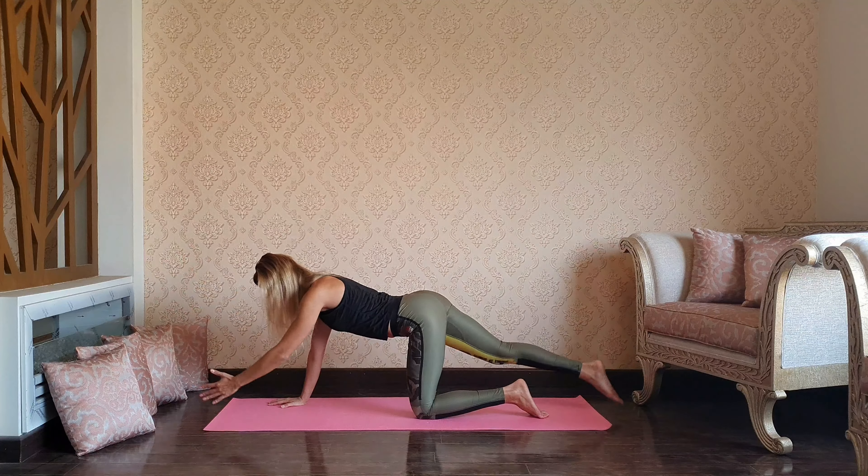Inhale, unlock your arms, reach up through the fingers. Exhale, one-leg vinyasa — right leg reaching up, chaturanga, upward dog, and exhale downward dog. Well done!